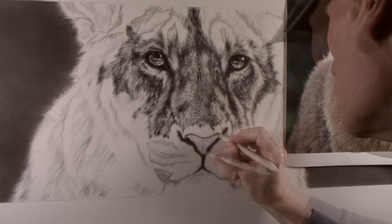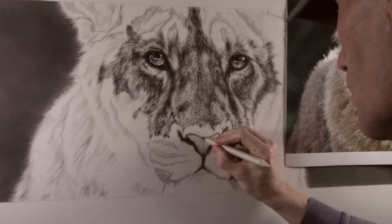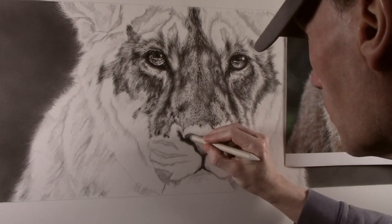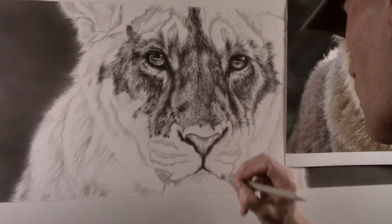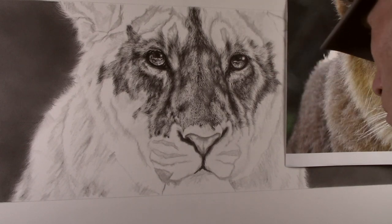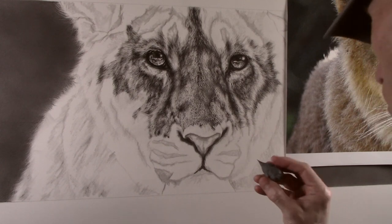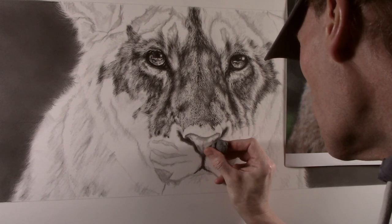I can then start to use the blender to apply tone to the nose itself. This will build a very subtle tone and add some shape to the nose. This is also used to darken any areas that are in shadow and is a very non-invasive tool to start to build the area up. I now roll a point on the end of a kneadable eraser to make any slight alterations or add any highlighted areas.